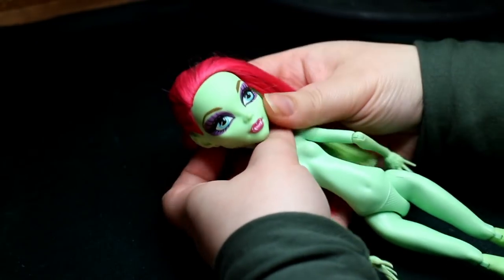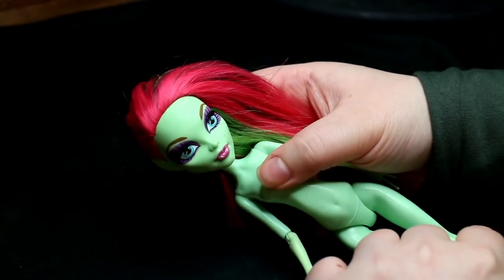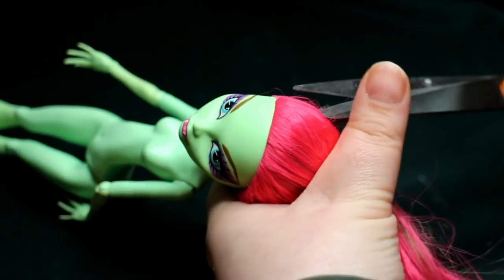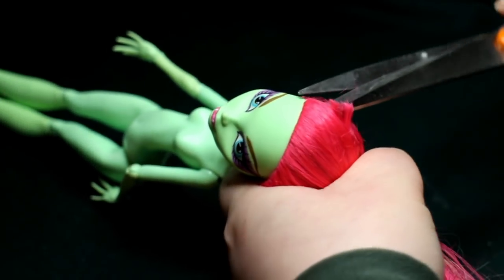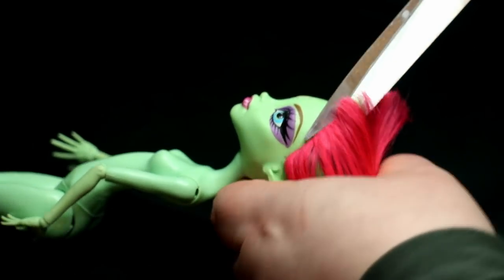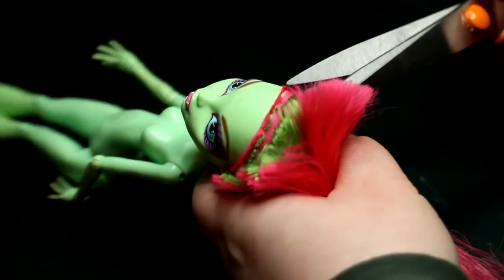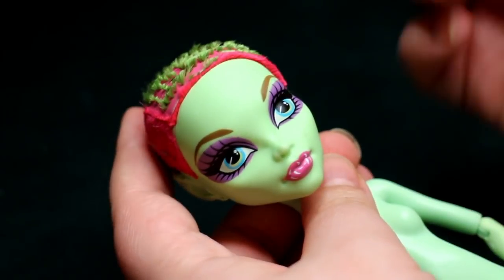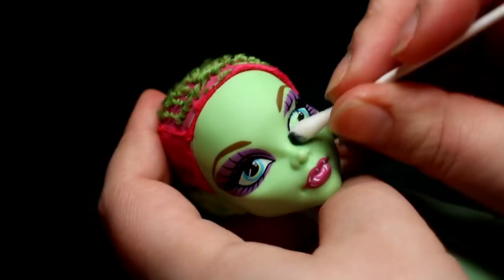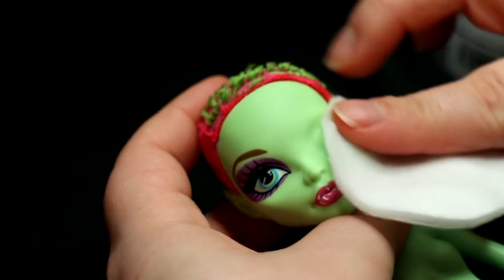For the base of this repaint, I decided to use Venus McFlytrap. Because I only had one limitation — it needs to be green — and she was just spot on. I love the iconic hot pink hair, but it has one shortcoming: it's not green. So I use acetone and q-tips to remove her original paint. I do like the bold eyeshadow that Venus is rocking, but again, it ain't green.